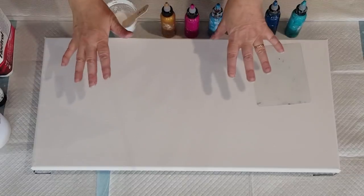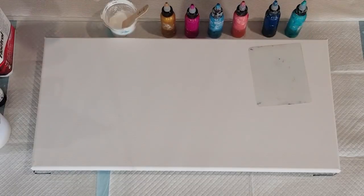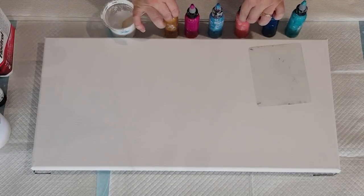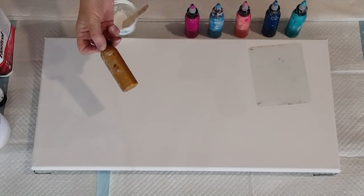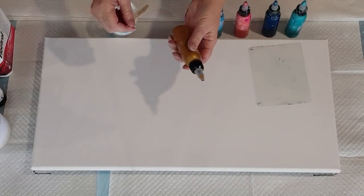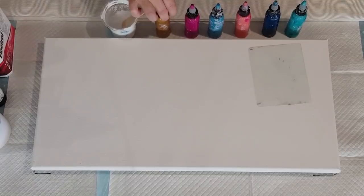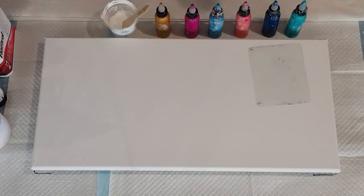G'day guys, welcome back. I'm doing that big one that I said I was going to do in the previous video - same colors but bigger. I thickened up my peach and I thickened up my gold. When you get the gold out of the bottle and mix it two to one - two parts pouring medium, one part paint - it's really quite thick. I used to mix it about three to one but it was too thin, so I've added a little bit more gold. If you find that one color's lacing is spreading or growing too much, that probably means that color is too thin.